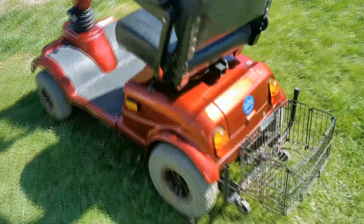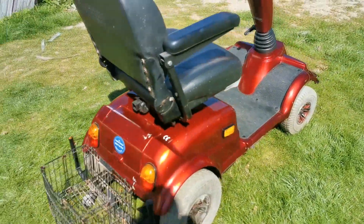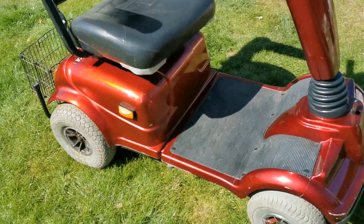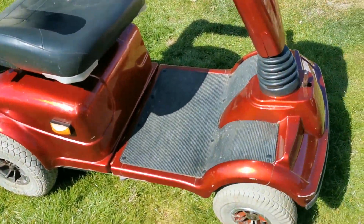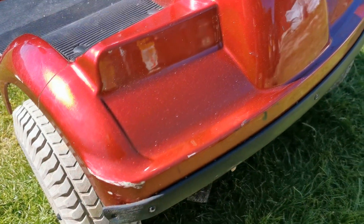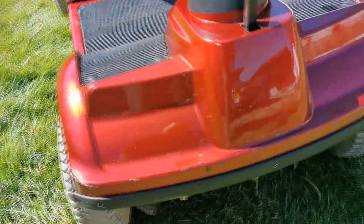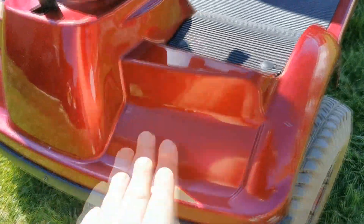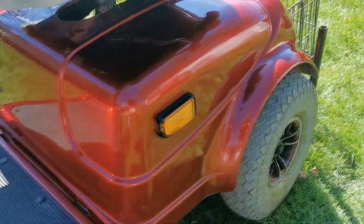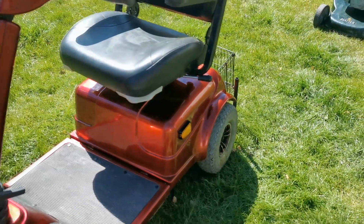It just shows you what a bit of a wipe down can do — spending 10 minutes going over your item, whatever you're getting rid of. The paintwork isn't too bad on it. Just a little bit of a scuff there, which happens on these — they get bashed about. But it's still got a good finish. With a set of batteries on that, that should see someone well.